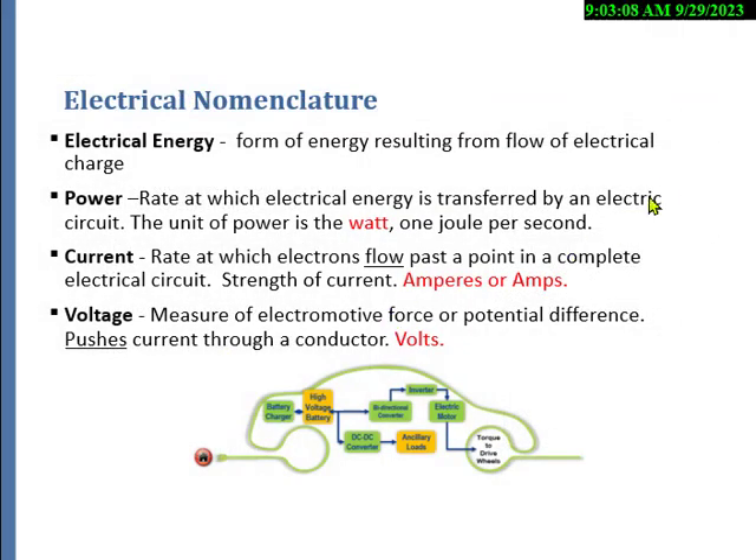You have to know the electrical nomenclature. Once every three or four tests they'll ask you what some of these terms are. For example, they'll give you 'the rate at which electrical energy is transferred by an electric circuit' — that is the watt, one joule per second. When you see 'one joule per second,' you're looking for the word power for watts.